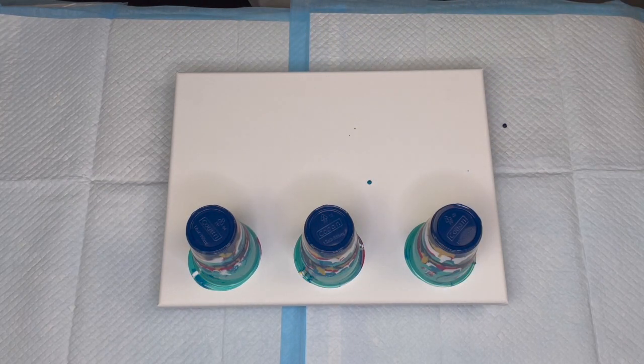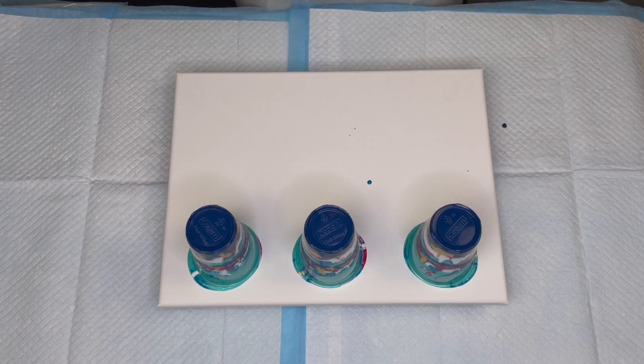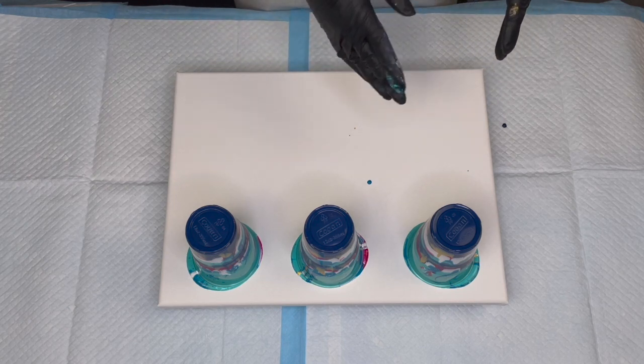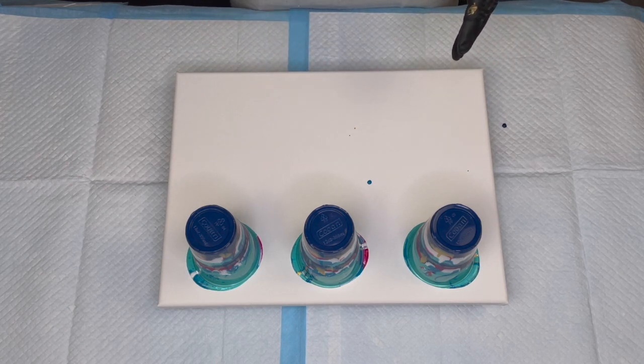I mixed up the paint with my pouring medium — about 95 grams of mixed paint for all colors, working out to about 592 to 594 grams total. I mixed it one part paint to one and a half parts pouring medium. The pouring medium is 60% Elmer's Glue All and 40% water. I added three drops of silicone to all the colors except white — white did not get any silicone.